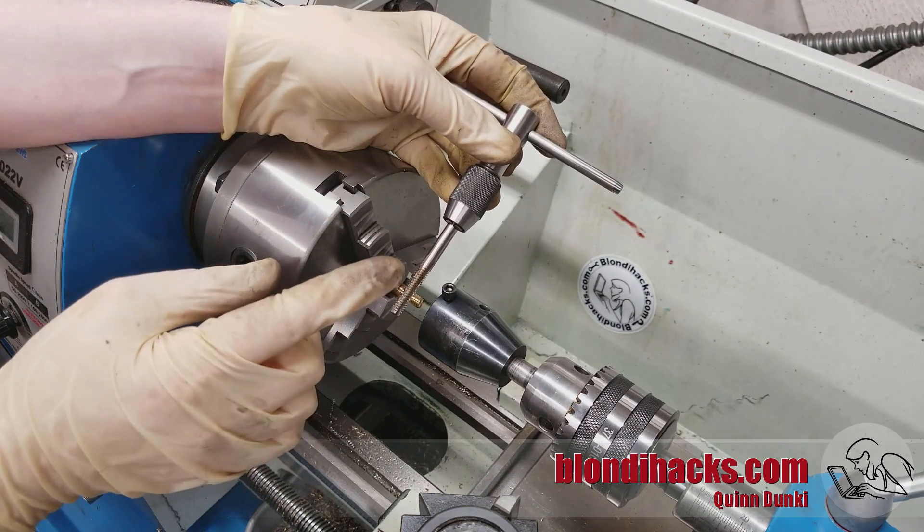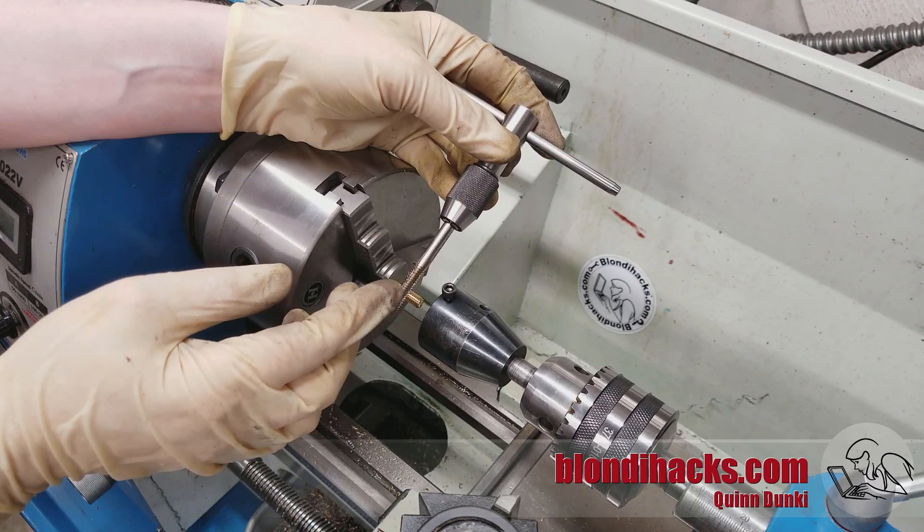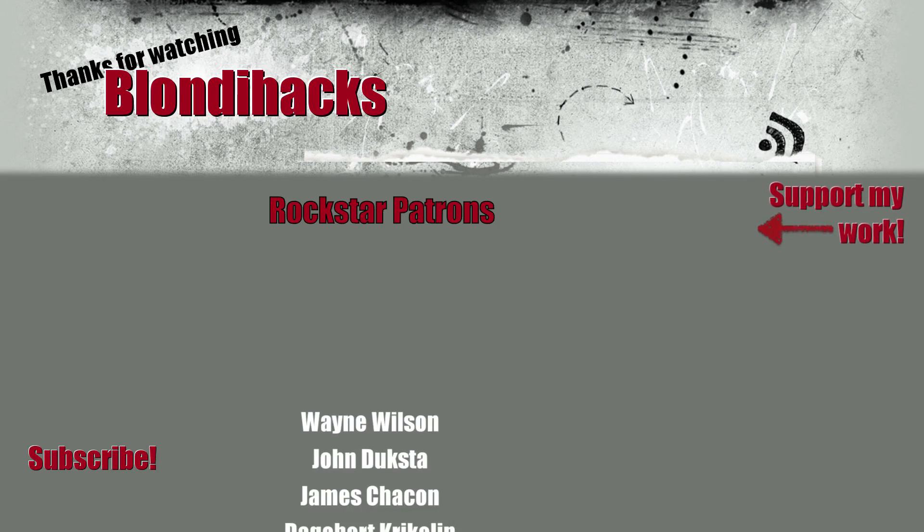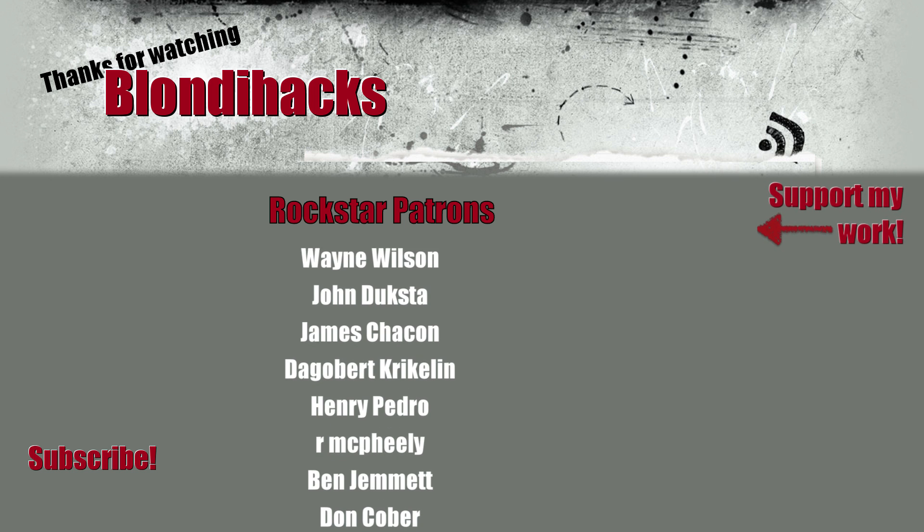But that's all for this one. Thanks for watching, consider supporting me on Patreon, and we'll see you next time.